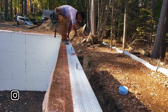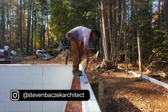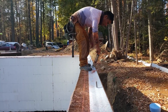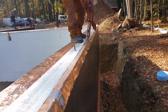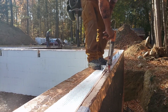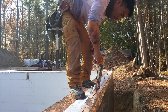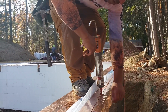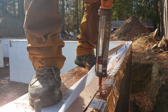We have our standard sill sealer here, and he's running a bead of Sashko's Lexel sealant there, running a really nice continuous bead. Horatio is being a really good help here in providing us some really good video of a nice continuous bead. I told him he can't be generous enough with that stuff.